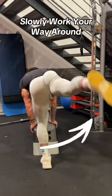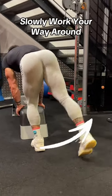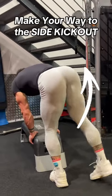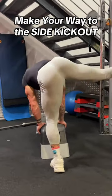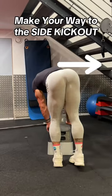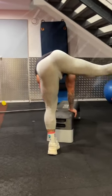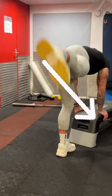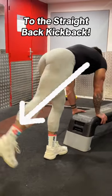This is gonna work the glute max, and we're slowly then gonna work our way around to a 45-degree angle hitting the med, and finally making our way parallel to the body, which would be our side glute. Once we reach this, we're gonna start to work our way back around, hitting that 45-degree angle all the way back to a straight-back kickback.